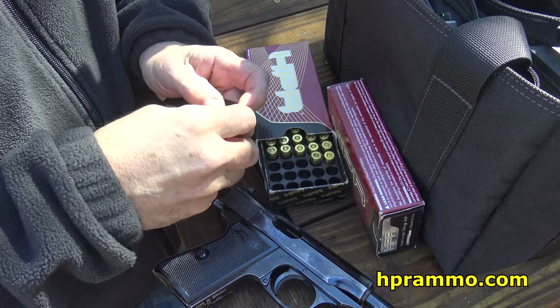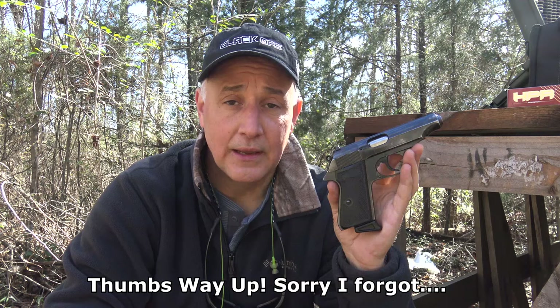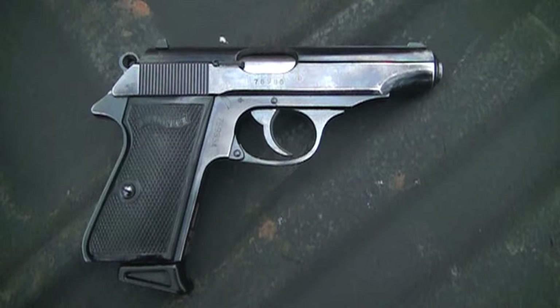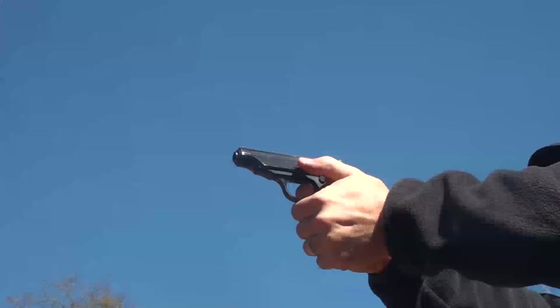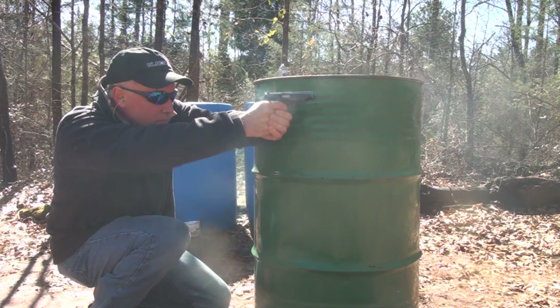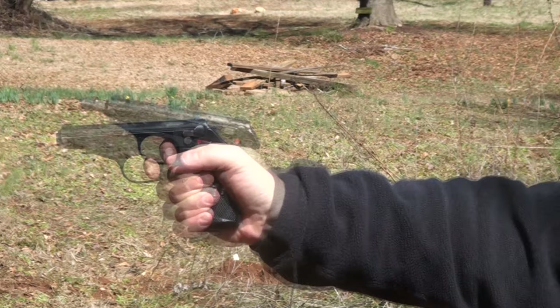I want to thank HPR for supplying the ammo — Hyper Clean, some of the best ammunition on the market. The Walther PP: legendary. The Walther PPK: iconic. Just two great pistols. High quality, Walther made. Be strong, be of good courage. God bless America. Long live the Republic.